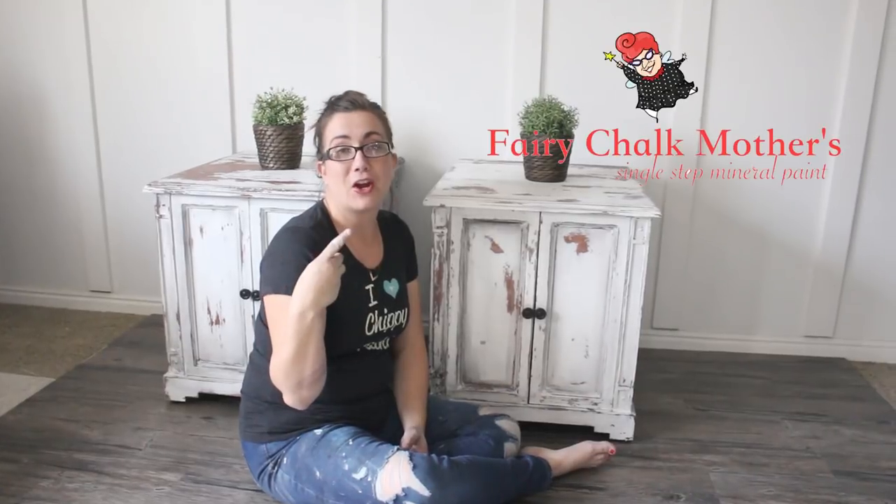Today we're talking all about painting furniture white — different shades of white across the three brands I carry: Fairy Chalk Mother, DIY, and Sweet Pickens Milk Paint. All of them have amazing quality paint and different shades to help you get the look you're going for. Stay tuned while we chippy and dark wax and learn how to make amazingness.